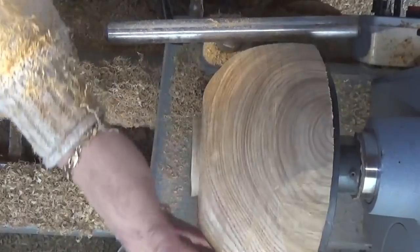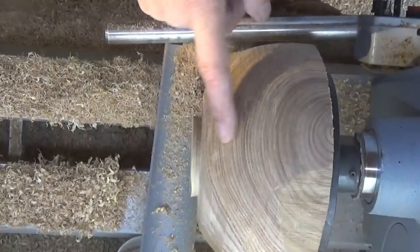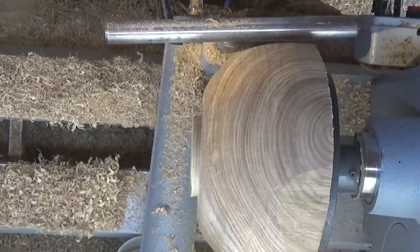I'm getting the rough shape that I'm after now, just got to keep working on it a bit. Quite a bit more going to come off this here, more than that there - if you know what I mean.